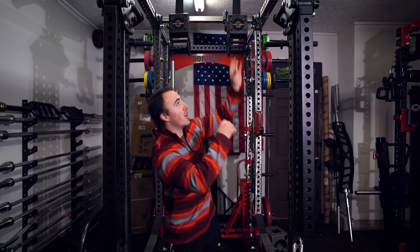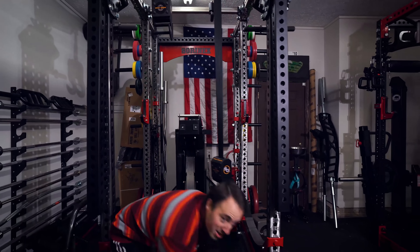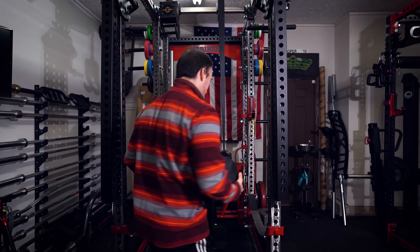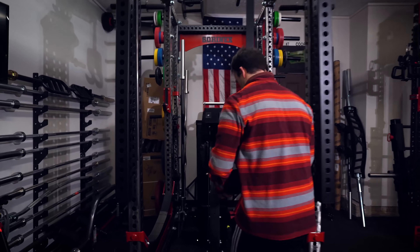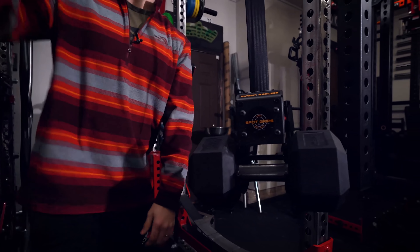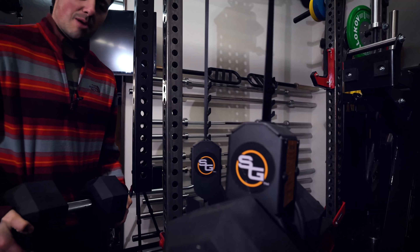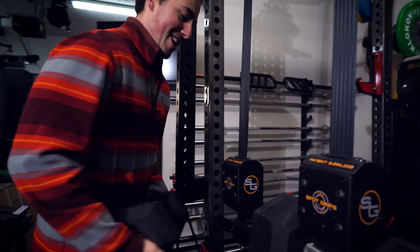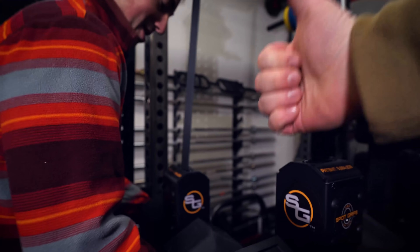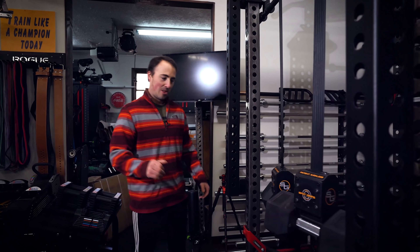Now let's show you what they look like with dumbbells. I've got a pair here — I accidentally grabbed the 65s, but we'll just use these. You attach them on like so. You probably need a spotter to help you put weight in the Spot Grips at first — thanks Lynn. There we go, they're in there and holding strong.